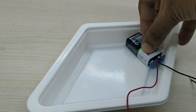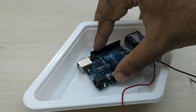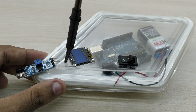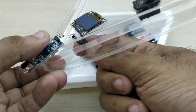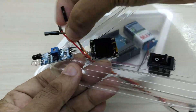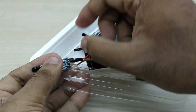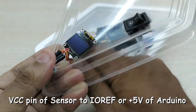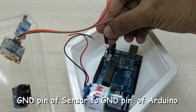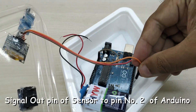Remove the cover and fix the 9V battery and Arduino board inside as shown. Now make a small hole on the cover just in between the infrared sensor and the OLED display. We can now take jumper wires through this hole and connect the infrared sensor to Arduino. Connect the VCC pin of the sensor to the 5V pin of Arduino, ground pin of sensor to ground pin of Arduino, and the out pin from the sensor to pin number 2 of Arduino.